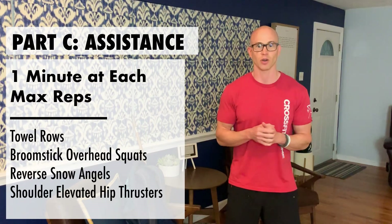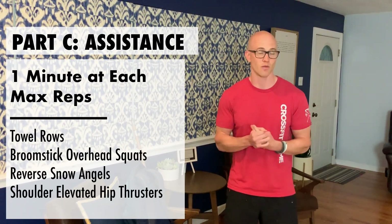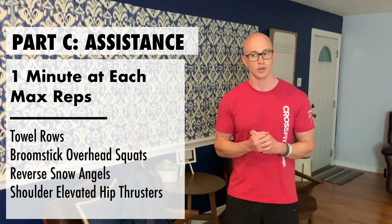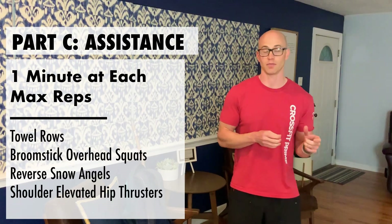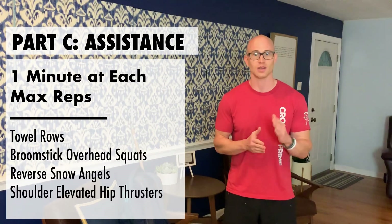Now we're on to Part C. I always want Part C to be a little more muscle stamina — give us a pump, give us that WOD feel. We're going to do one minute at each station doing max reps. Focus on quality but try to max out and really get a burn. First movement is towel rows, next is broomstick overhead squats, third is reverse snow angels, and fourth is shoulder elevated hip thrusters to work the glutes. Let's get into it and demonstrate all of these movements.